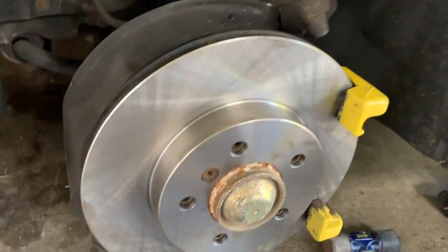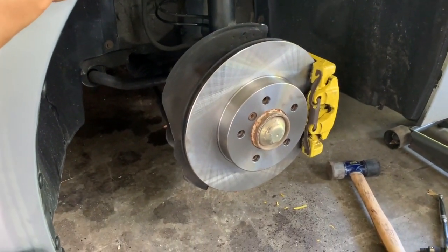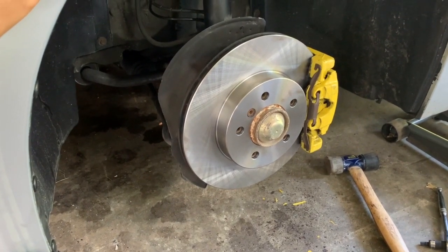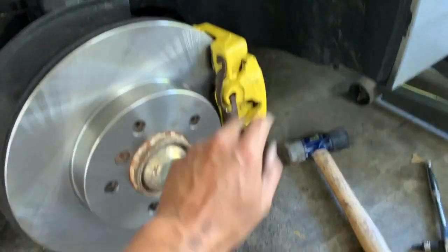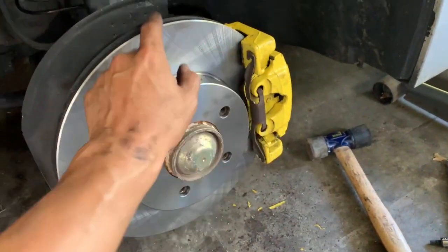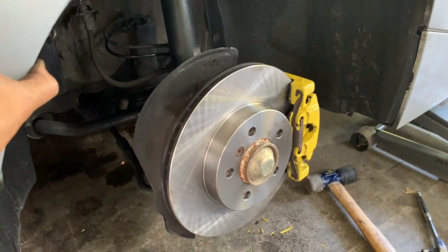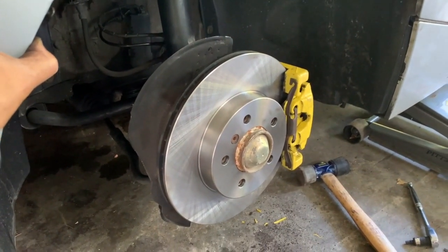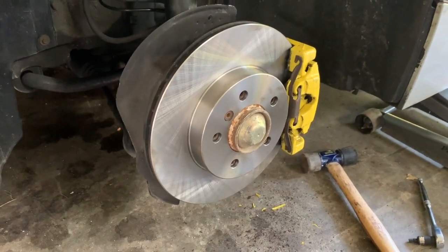There you have it — new strut, new rotor, everything's hooked back up and locked in place. The only thing left is to put the wheel on and press the brakes a few times to ensure that the brake catches. I've got four more to go, but same concept.